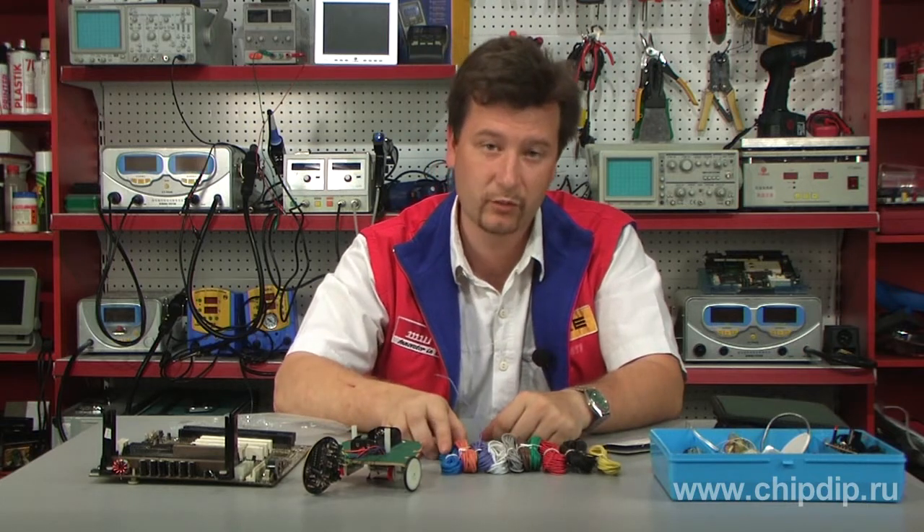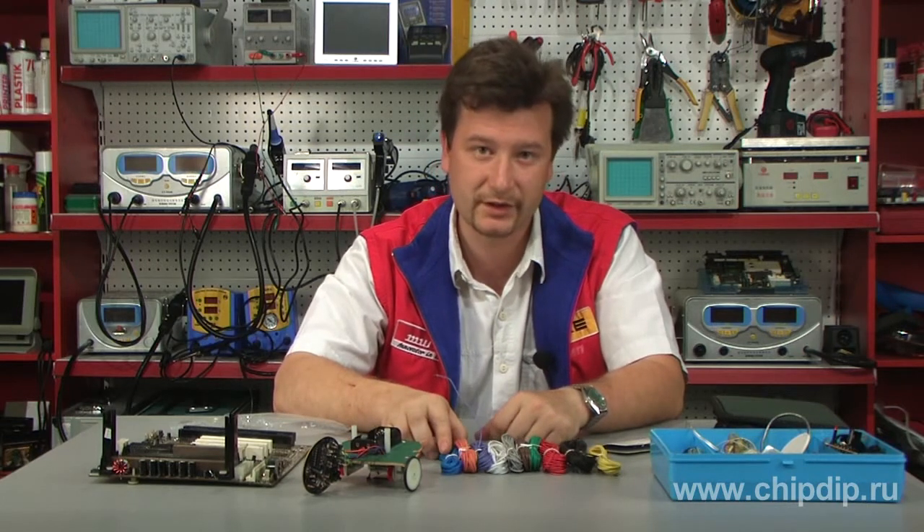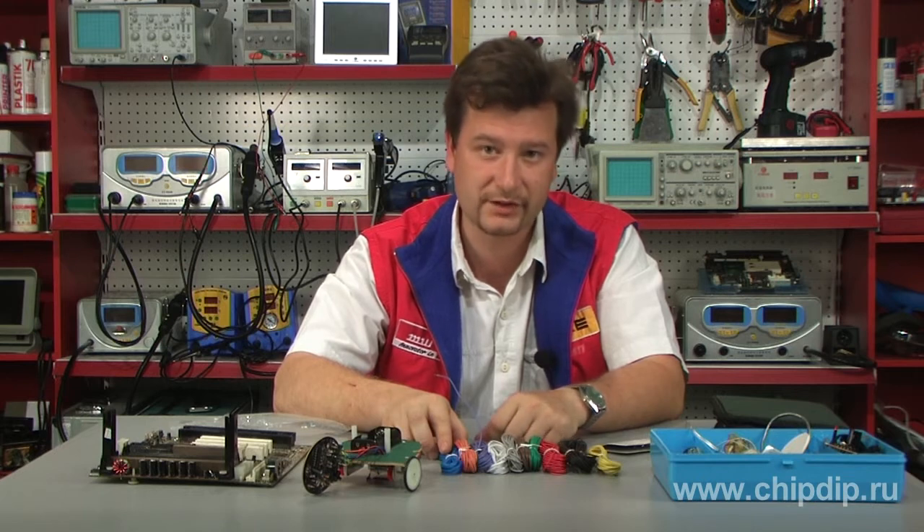This wire set will help you make connections in electronics quickly and easily.